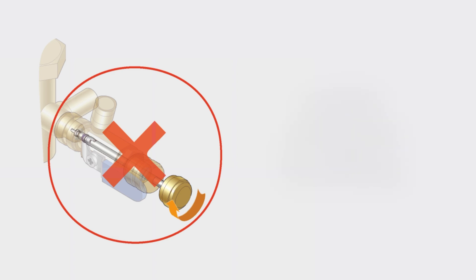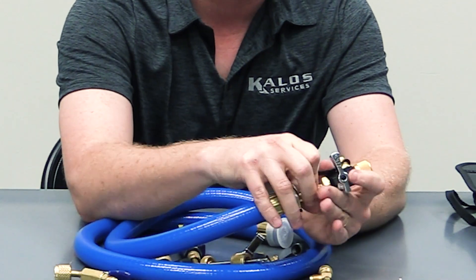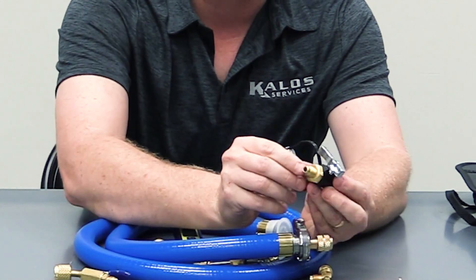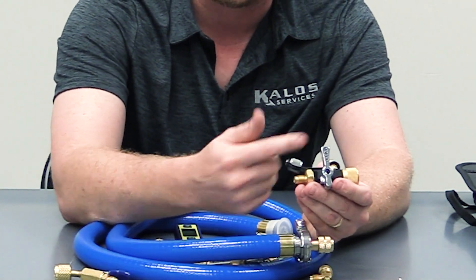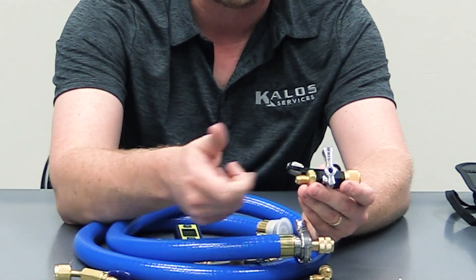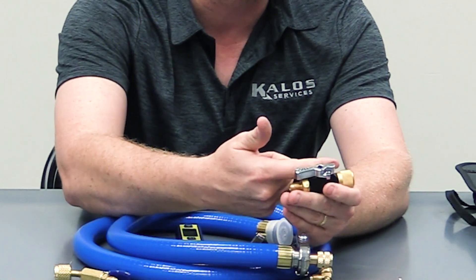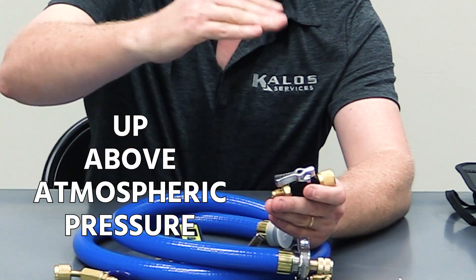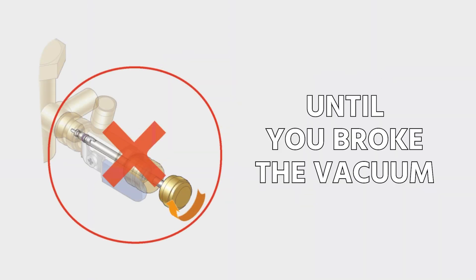This is a really key point. You never, ever want to, after you've pulled your vacuum, put the core back in until you have broken that vacuum with pressure. It's okay when the valve is shut to take the hose off — keep in mind there will be just a little bit of air that gets in. You can then hook your refrigerant hose on, leave it cracked so it purges, and by forcing a little bit of refrigerant in, it forces most of that air out. Tighten it down, open your valve, and allow refrigerant to go into the system to bring it up above atmospheric pressure — break the vacuum with refrigerant. Once you're up above atmospheric pressure, then you can put your core back in, but not until then.